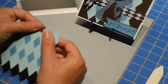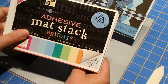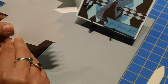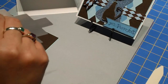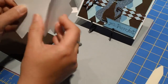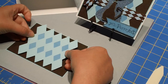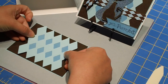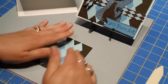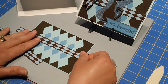Once I have those together, the paper I used comes from the Die Cuts with a View adhesive mat stack, which means the back I can just peel right off and it will already be sticky. I'm going to center this. And then I'm using this ribbon from Hobby Lobby and I'm just going to put it straight down the middle.